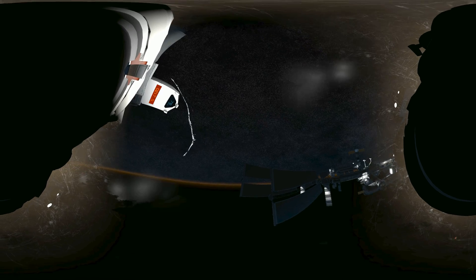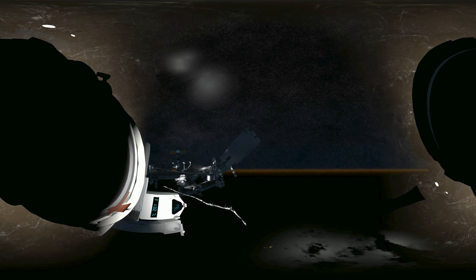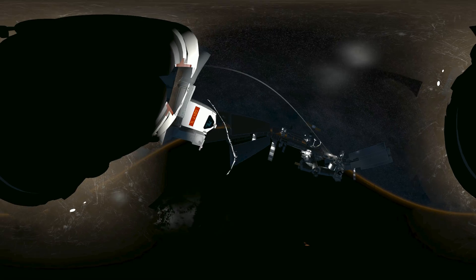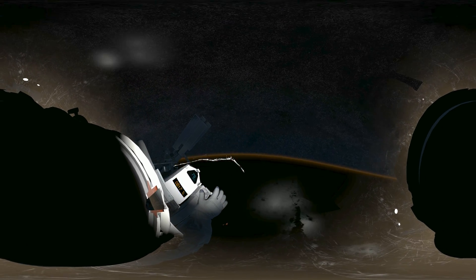EV2, you have one minute of fuel in your jetpack. We need you to navigate back to the airlock using the hand control. Look down — move the joystick in the direction you want to go. Station, switch off all lights except those on the airlock for guidance. EV2, you are go to commence thruster firing.